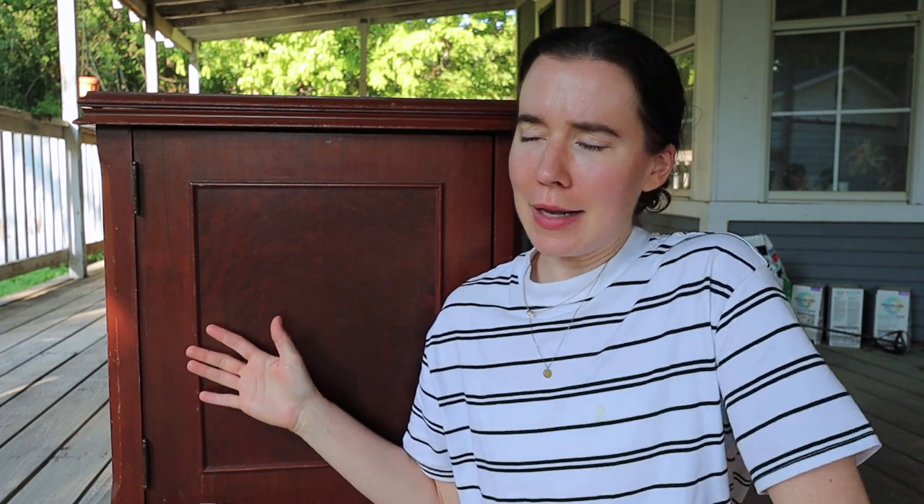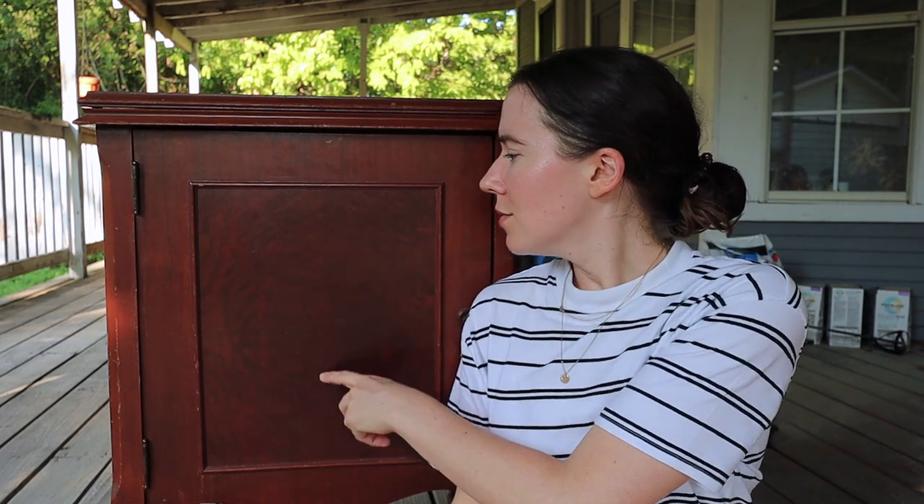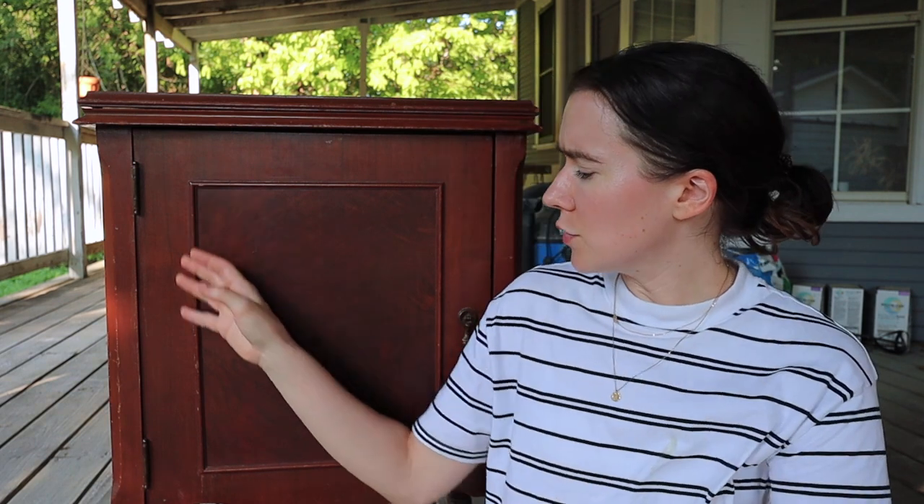Today we're going to start working on the bathroom vanity which I will be making out of this amazing almost antique sewing machine cabinet. I say almost antique because it has to be a hundred years old or older to technically be an antique — otherwise it's vintage — but this is pretty close. I think this was made in the late 20s or early 30s, close enough, but it's so beautiful. I love this brolwood happening here and it has this beautiful trim work.